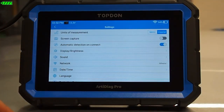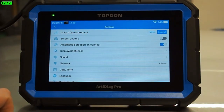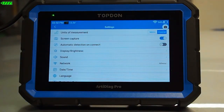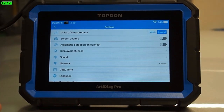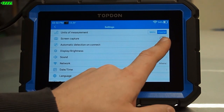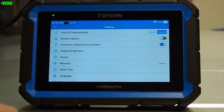Settings is what you might expect. You're going to have access to all of the normal things inside a settings menu. We can change our units of measurement at the top. We can take screen captures if we toggle this on — we get a little camera icon in the top right, and if we click that at any point it'll take a screenshot. Automatic detection on connect will automatically connect to the vehicle and attempt to identify it when you power the tool up. You can toggle this radio button to turn it on or off.